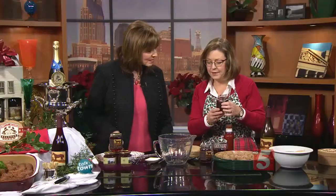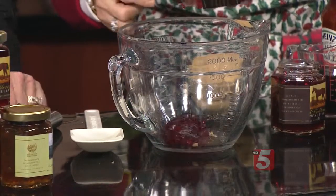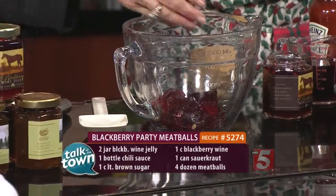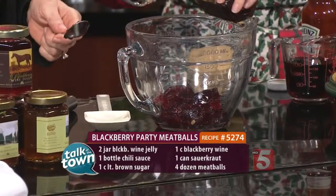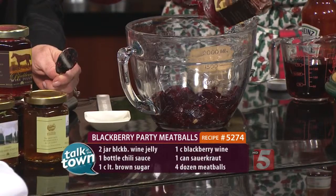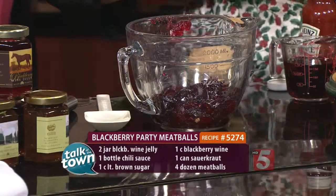We're going to start with our blackberry wine jelly, and we're going to add this in. This is the jelly that comes from the Belle Meade Plantation. So it's two jars of our blackberry wine jelly, and it is made with our blackberry wine, so you can't find this anywhere else. Of course, you could substitute with just blackberry jelly, but we think you should use ours — it's the best.